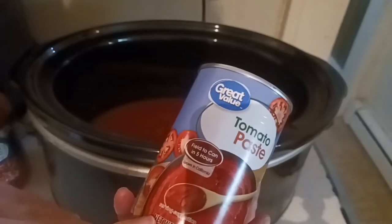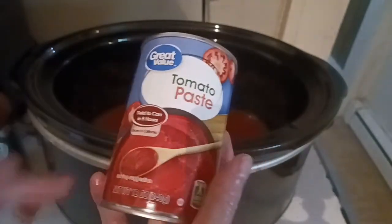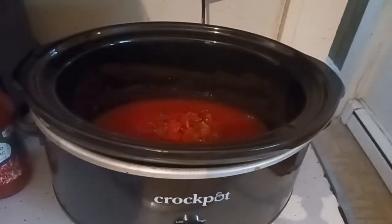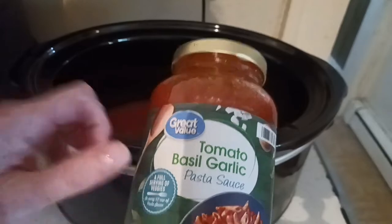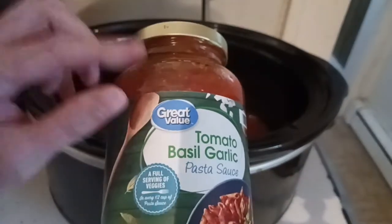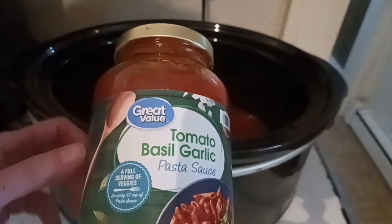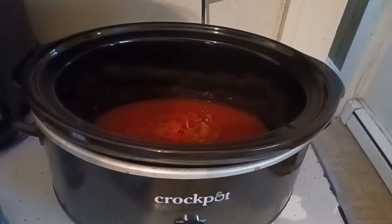Walmart has this new larger size so I don't think I'm wasting paste by using two of the small cans. The first thing we're going to add in is the tomato basil, also a Great Value product. We used to buy the Prego or the Hunts, but recently switched to Great Value. It's a great buy, a good price, and it's just the same as the name brands.